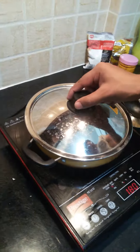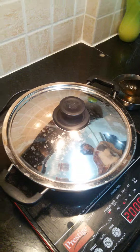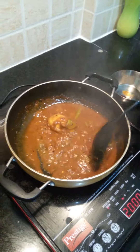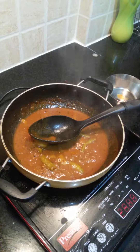Let's cover it with a lid. Now we can open the lid — the curry is ready. We can have it with a chapati.